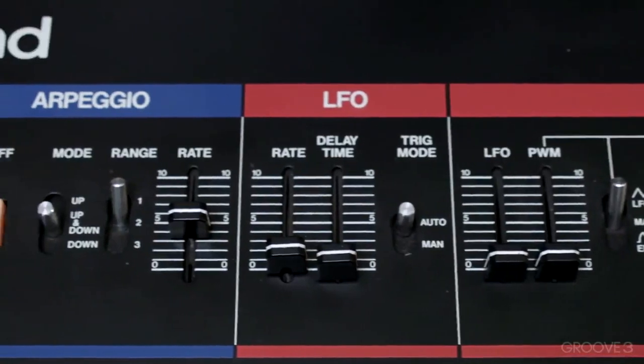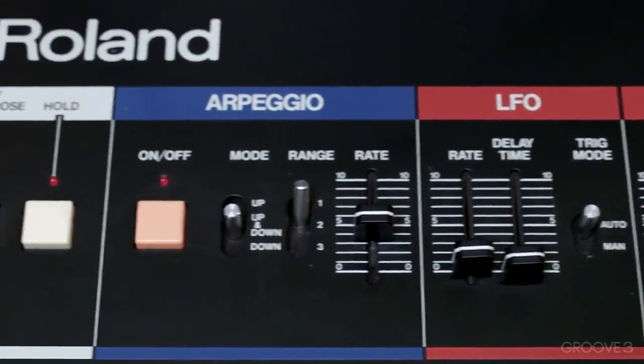Next, we have a Juno 60. How can we talk about analog synths without visiting the 80s? The 80s were synth heaven, and this synth is really cool because it's a polyphonic synthesizer. You can play six notes at the same time, and it is one of the first synthesizers that can store your patches. This was revolutionary back in the 80s.